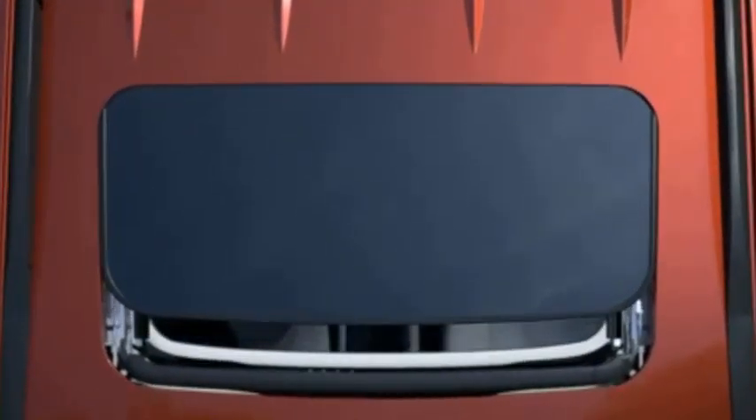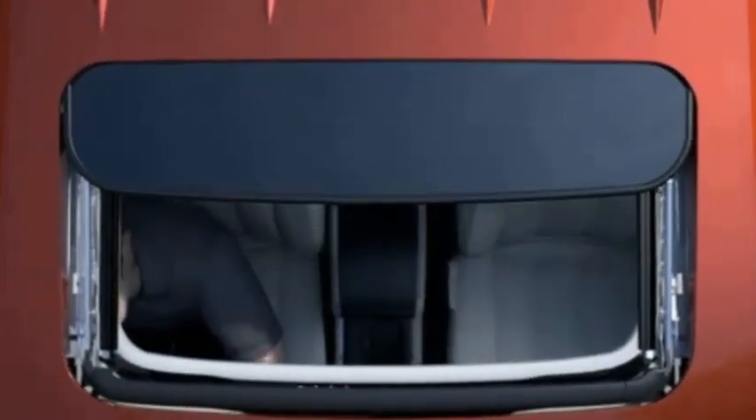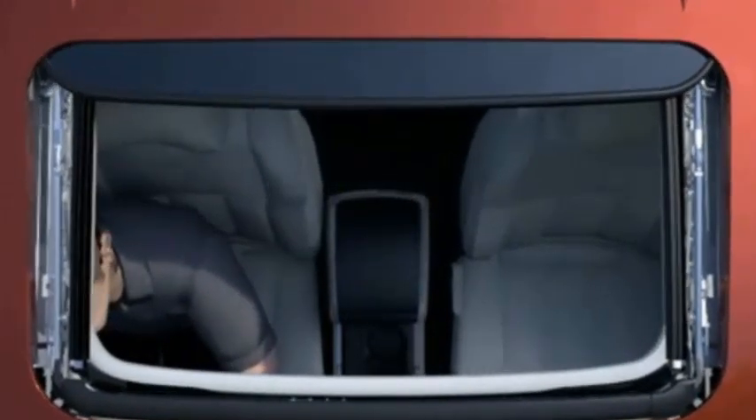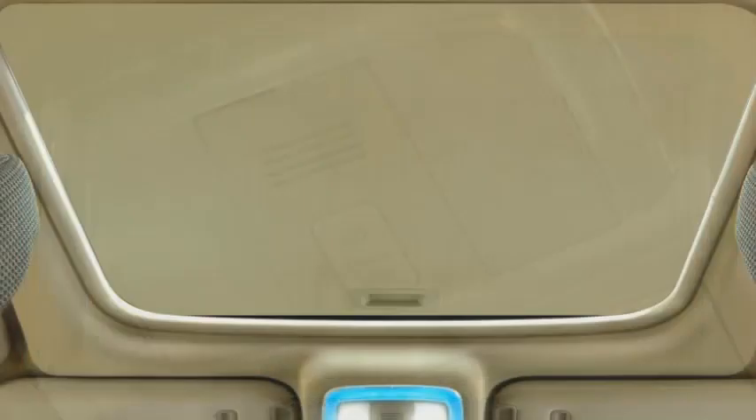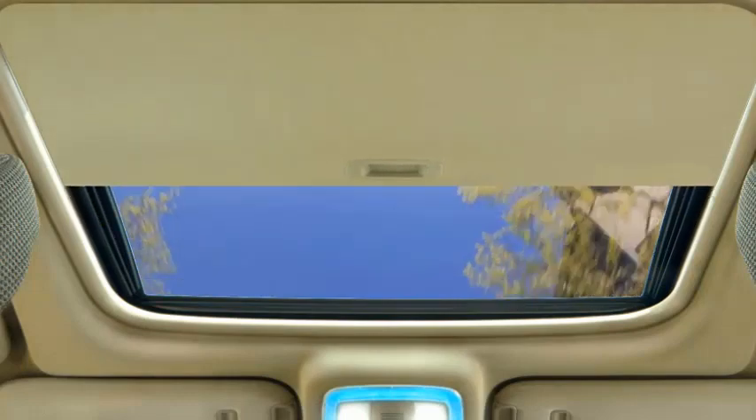A sunroof is a panel in the roof of a car that opens to let sunshine and air enter the car. A sunroof adds a different dimension to the car. It gives passengers a view of the sky, keeps the car ventilated and lets in sunlight, creating a sense of open space.